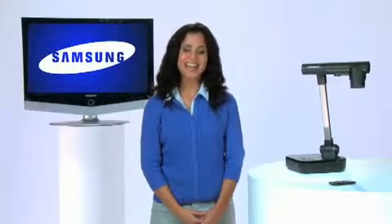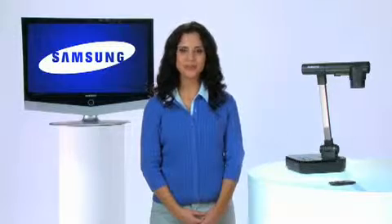Hello, my name is Gina and this is a short video on how to evaluate document cameras. While there are many features to consider, the single most important one to look for is image quality. Because image quality alone will greatly influence how frequently your teachers and students use the camera.